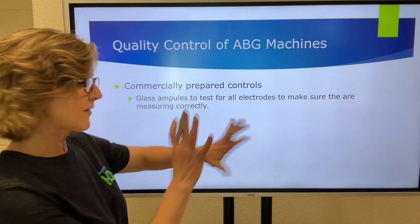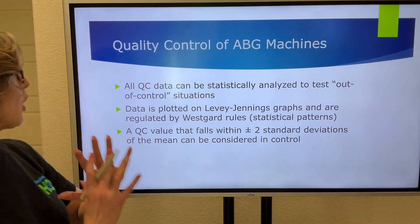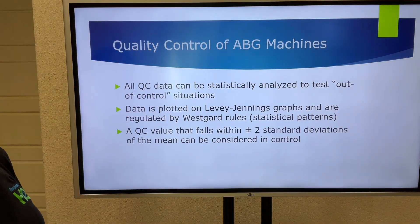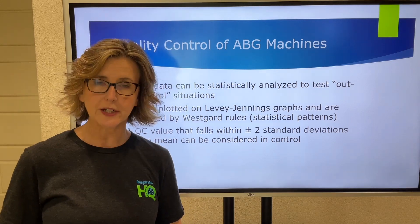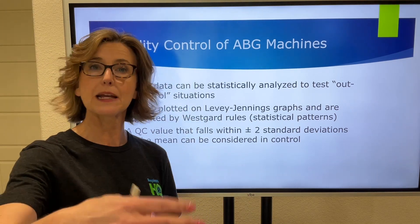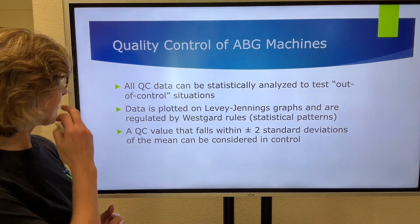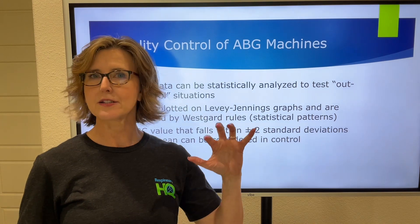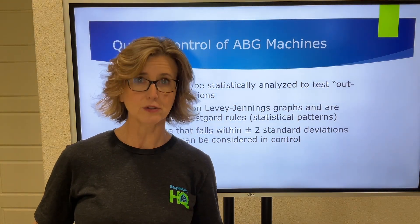All of this data — whether it's one-point calibration, two-point calibration, or commercially prepared controls — can be plotted on a statistical chart called a Levy-Jennings report. We statistically analyze it to see if there are any out-of-control situations, because if we have an out-of-control situation, we can't trust that blood gas and can't turn in any exam results for clinical decision-making. This data is plotted on the Levy-Jennings graph, and these graphs are regulated by something called Westgard rules — named after the man who developed them — which are statistical patterns you need to know.